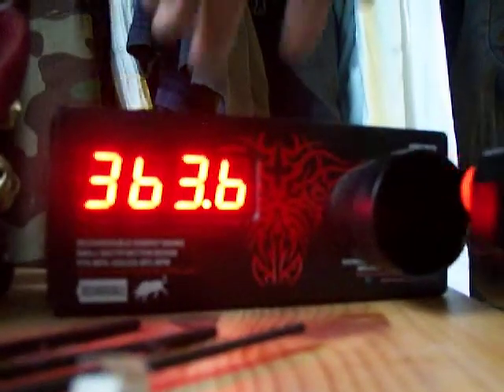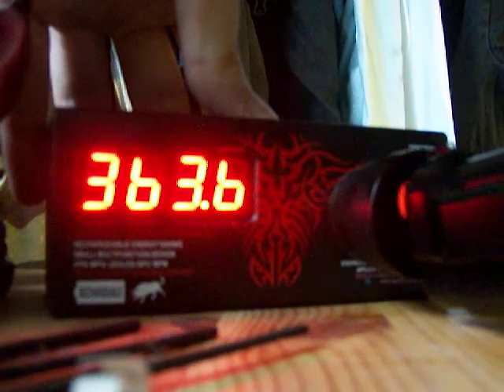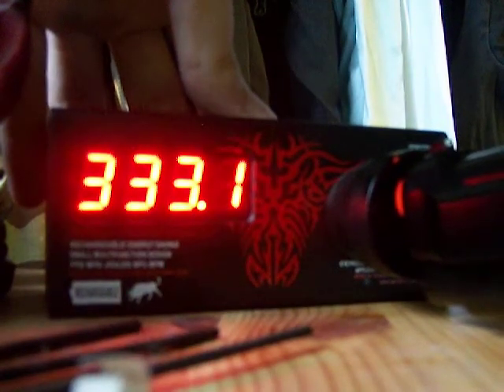So it shoots pretty high. Pretty consistent. And then I drop. And then consistent.